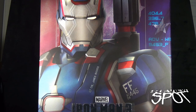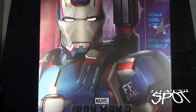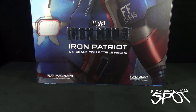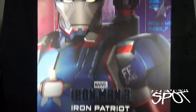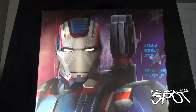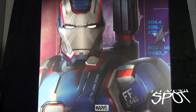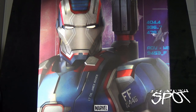Today's collectible spot, we are having a look at the Play Imaginative Super Alloy Iron Man 3 Iron Patriot one-quarter scale figure. Just to give you guys a gauge of how big this box is — there's the bottom of it, one-quarter scale, and we move the camera all the way up — there's the top of it, way past or almost past the spot backdrop. The box itself is as impressive as the unit that's going to be inside.